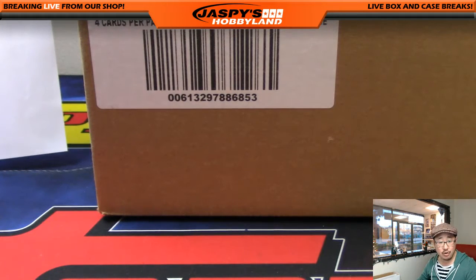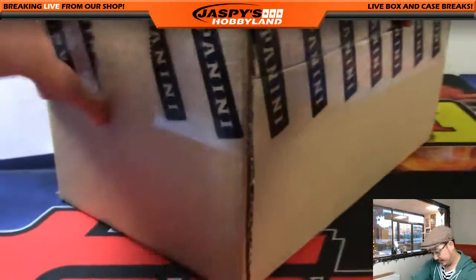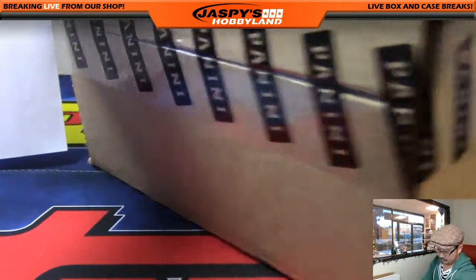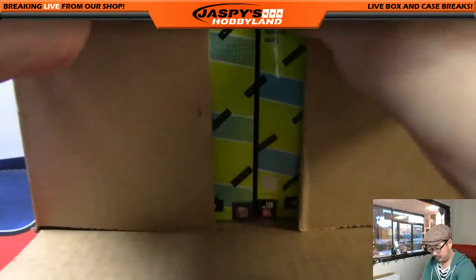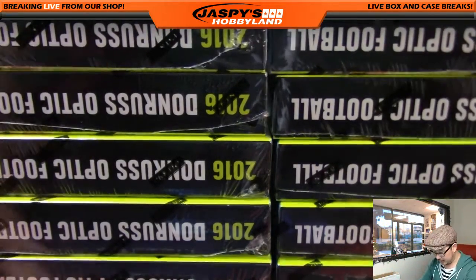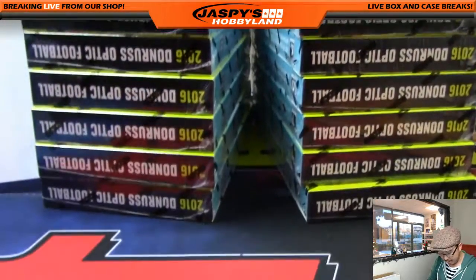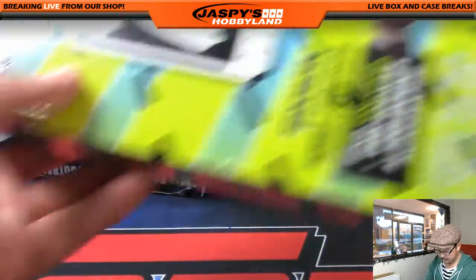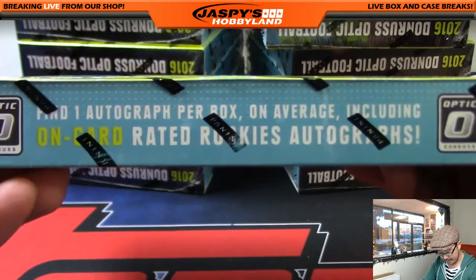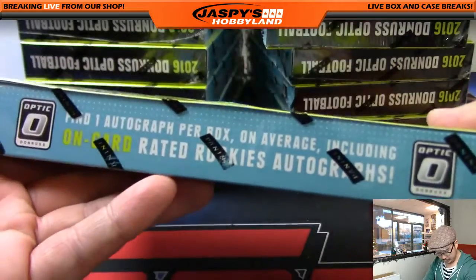So, no vet base chips — everything else ships. That's pretty common with large base-heavy products like this. There's the empty box. This is about an hour-long break, and I'm glad we're knocking this out a little on the earlier side tonight. Six on the left side, six on the right side — that's the configuration right there. One autograph per box on average — on-card rated rookie autographs. It's a pretty good-looking set. I'm a fan of it.